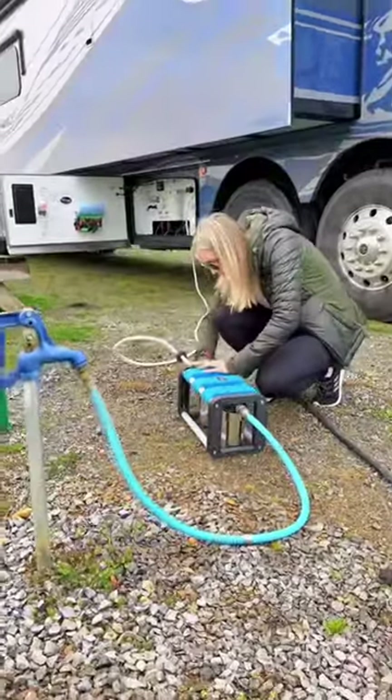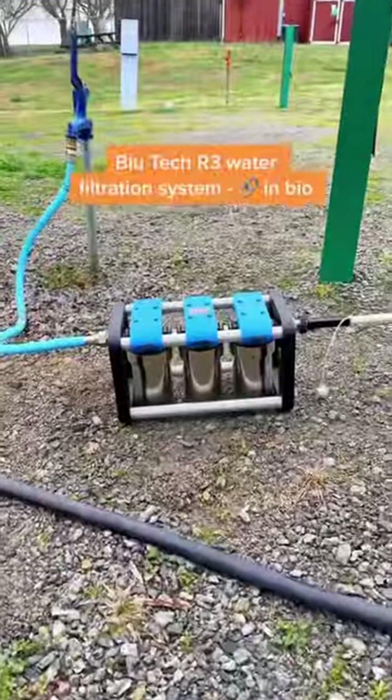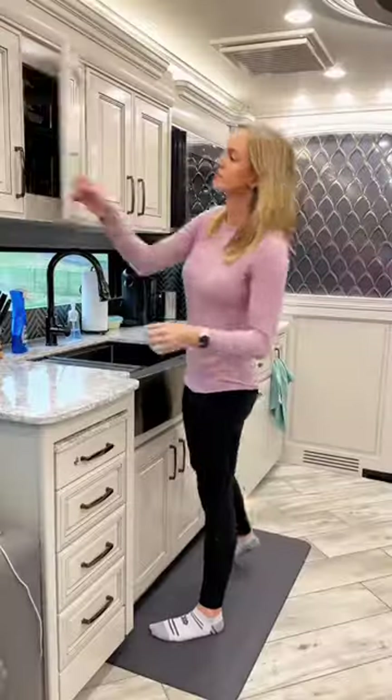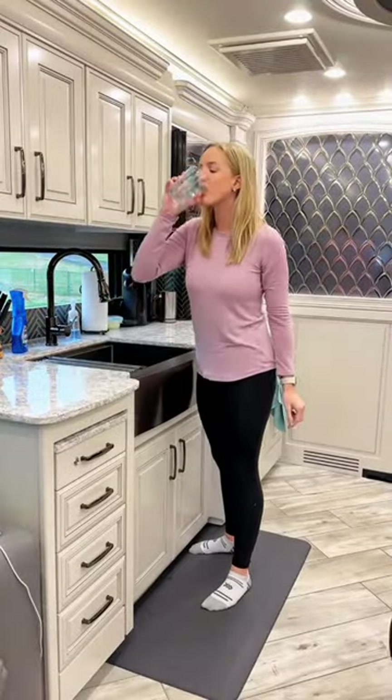Once everything is connected, the last step is to turn on the water from the spigot. We invested in this Bluetech R3 water filter, which uses a three-stage filtration process. It's highly efficient, compact, and lightweight. This is how we ensure we have clean, safe, and good tasting water anywhere we travel.